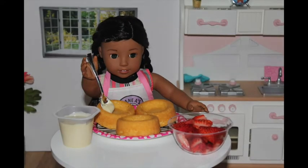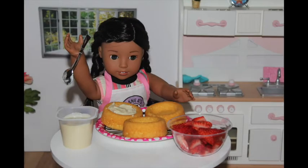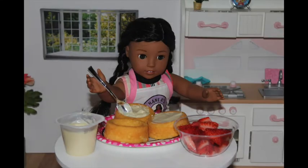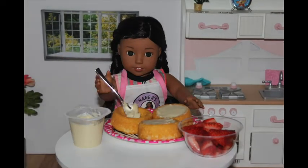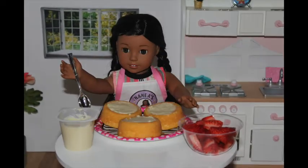The first step is to take the pudding and place it on the dessert shell and spread it out. I'm going to do that for all three of my dessert shells. Mmm, this looks delicious so far. Now I'm going to do it for the last one.